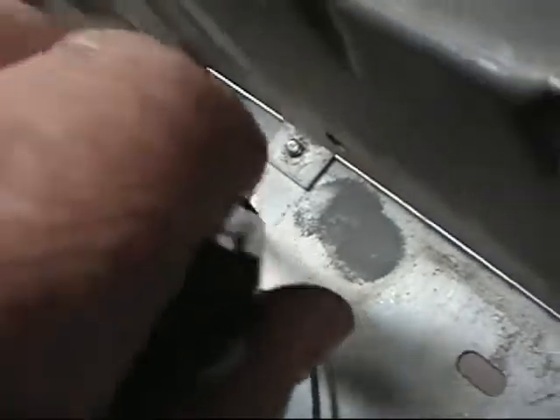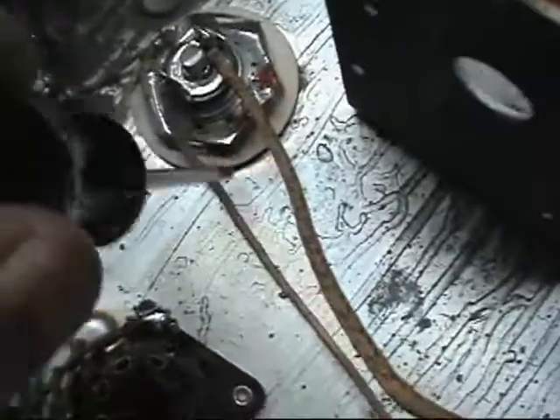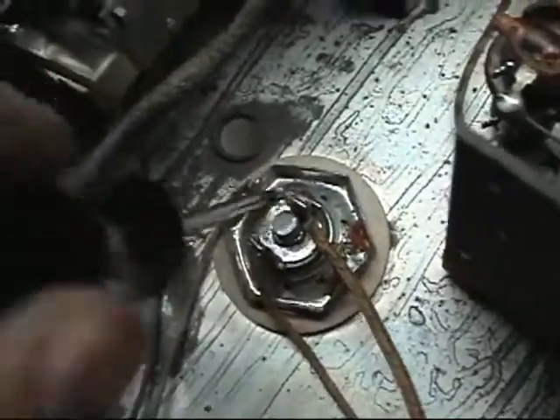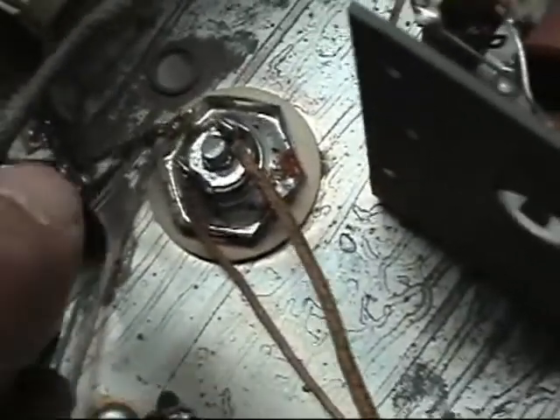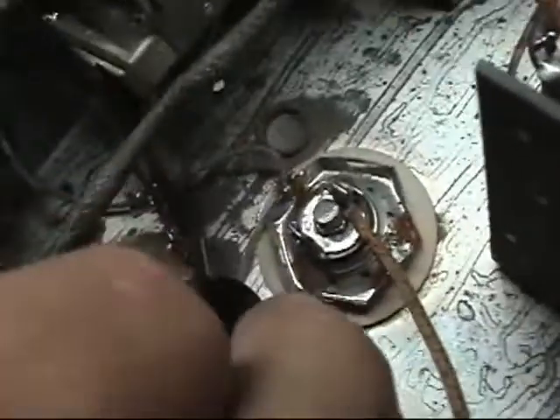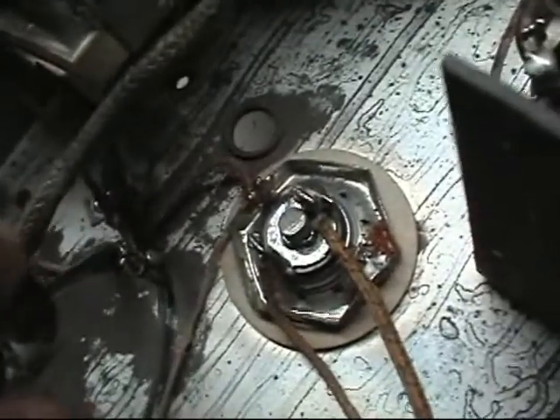This first one in the corner has a metal washer, but over here it's a fiber washer of some sort — it's insulated. So therefore, this wire here, pretty well frayed, is not grounded.